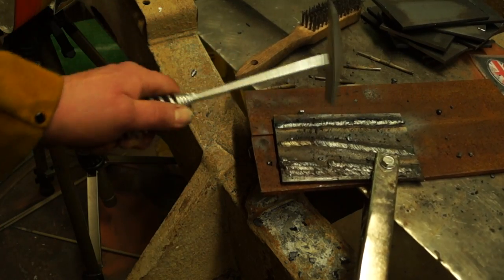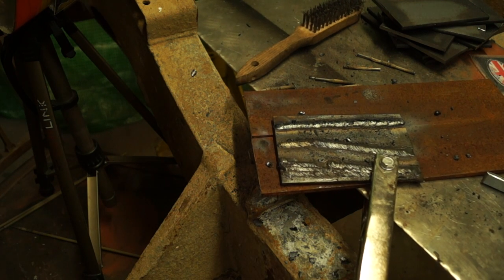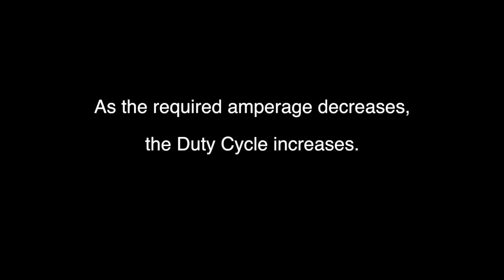Two and a half minutes of welding is actually quite a long time. With manual metal arc you get time to clean up, let the welder cool down, and then carry on. Basically, the duty cycle shows the inefficiency of the welder at the highest amps, but as you turn your amperage down, the duty cycle increases — so you get a higher percentage of welding time without needing to cool down.